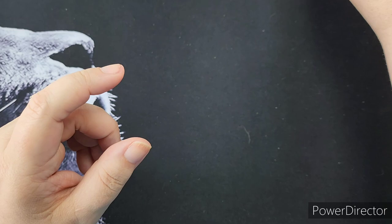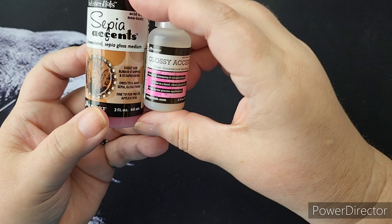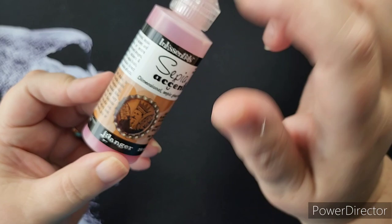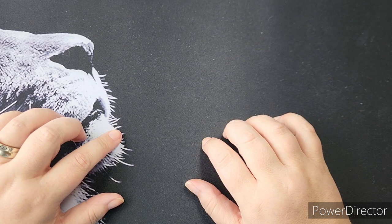The last product I have from the line is the Sepia Accents, which will dry glossy. Very similar to the Glossy Accents, except it dries with a sepia tone. So if you are working on heritage or vintage projects and you want a sepia colored accent, this is what you use. So those are the main products.